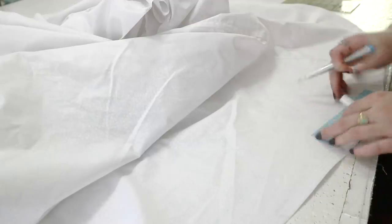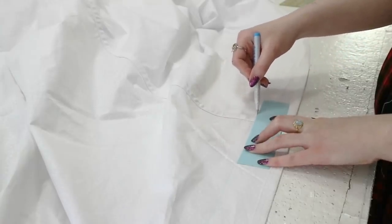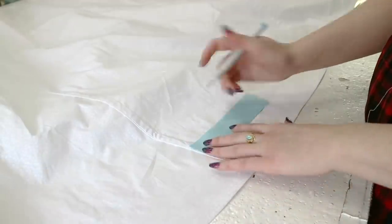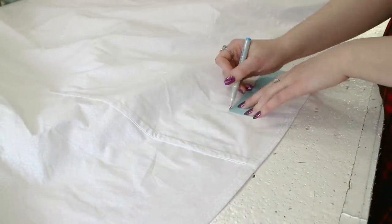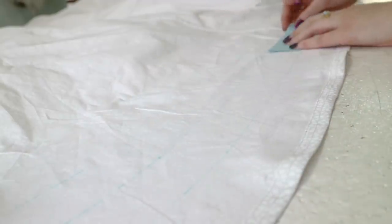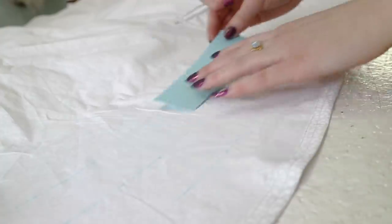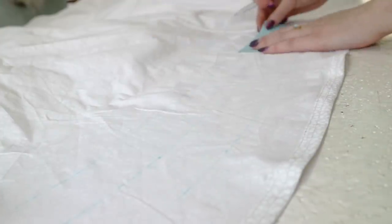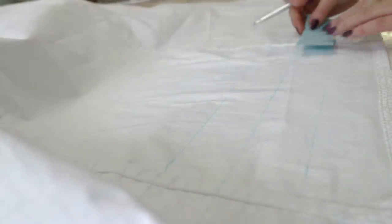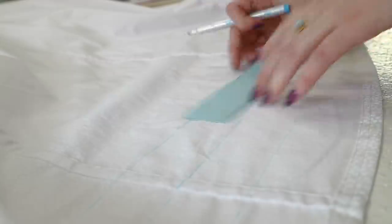Now the process of marking boning channels begins. The first boning channel is one half an inch away from the hem, so I can use the hem allowance as a guide for placement. The next boning channel will be an inch and a half above that, marked using a one-and-a-half-inch wide template and a water-soluble marking pen. Right now I'm just marking the bottom four boning channels, which will extend all the way around the skirt. I'm marking the lowest bones first and working my way up — you get the longest and most time-consuming boning channels out of the way first, and the project gets progressively faster as you go.